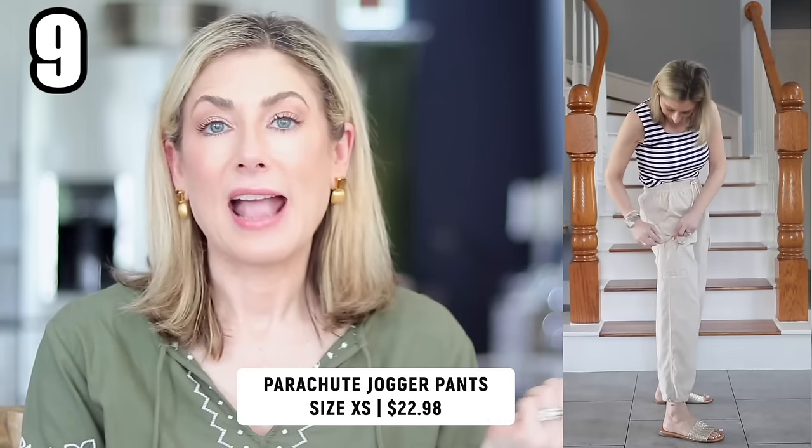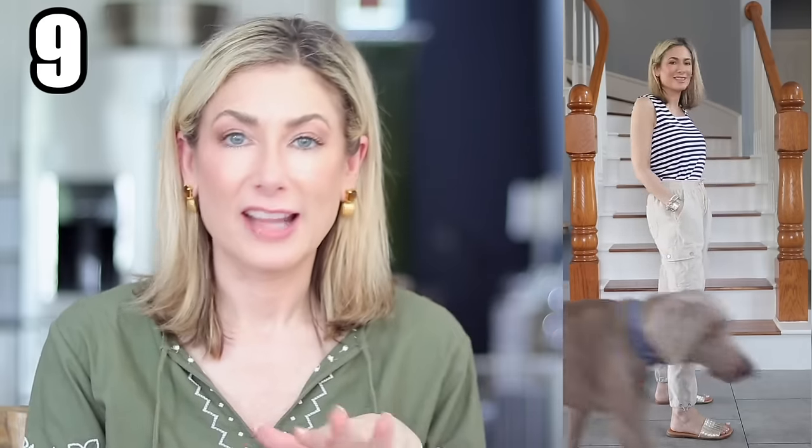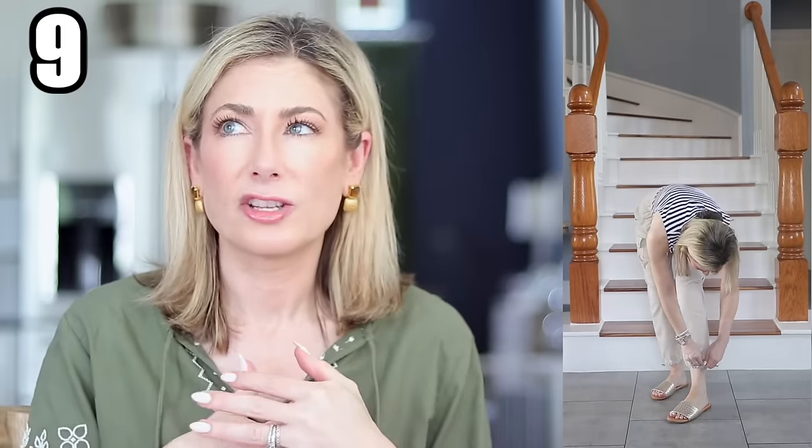Item nine — I shared these earlier when I bought them in pink and saw they added more colors. This cream — I call it light khaki — is the same pair I love. What's great is the inseam is a little shorter; I'm five-foot-four and it's about a 26.5-inch inseam, hitting right at the ankle. It gives you two looks in one: wear the bungee cord at the bottom not cinched for a slim straight leg, or pull it tight for a jogger look. Super comfortable elastic waist with a drawstring.